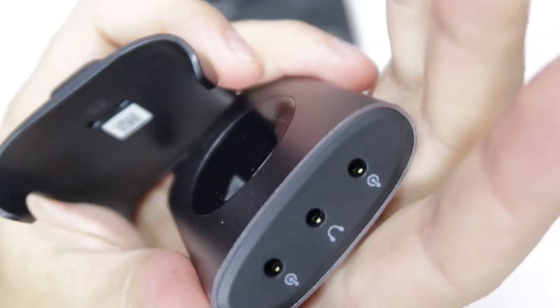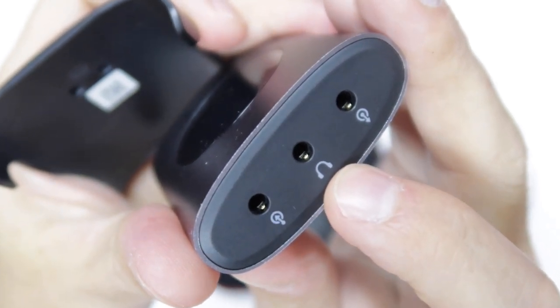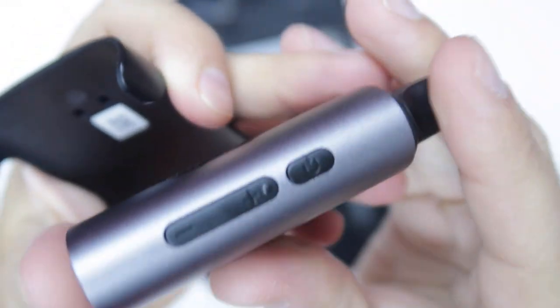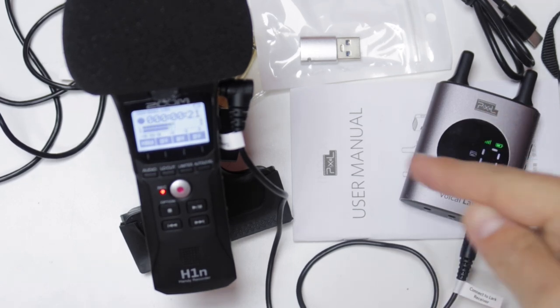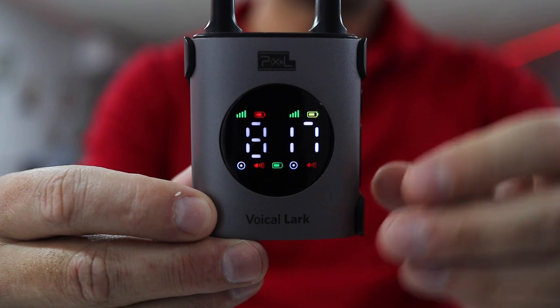On the receiver we will find three jacks: one is for the music input, another is to monitor the audio we are recording, and the last one is to plug into our camera, phone, or recording device — I'm using a Zoom H1N at this moment. So we can mix music and our voice on the recording and record directly without having to do anything in post production. In my particular case I always prefer to do it in post, but it is a great option.